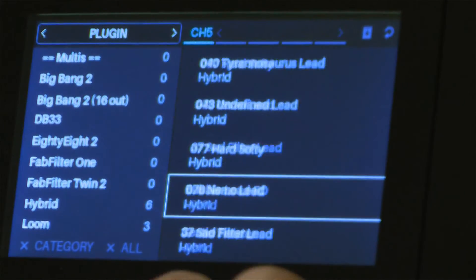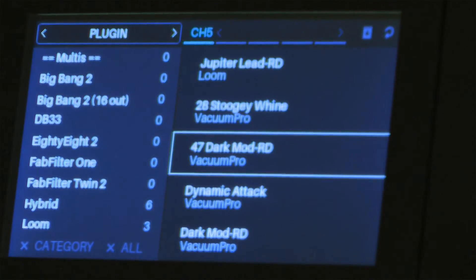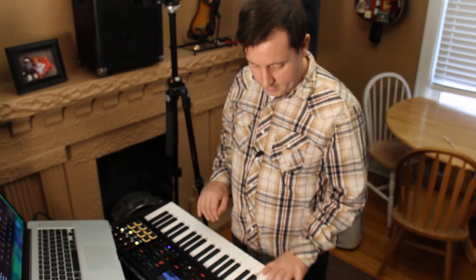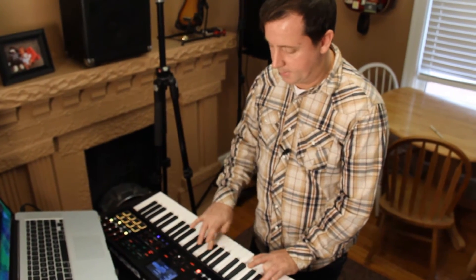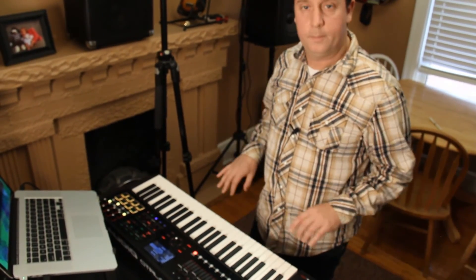We'll hold down Shift and turn, and let's do one more. So now I've loaded five plugins on top of each other. But I want a way to control that volume — let's do the next video.